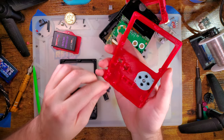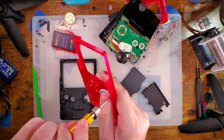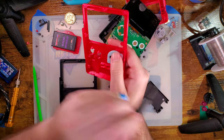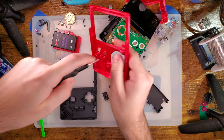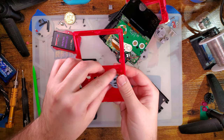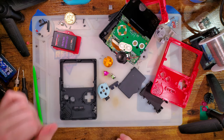Now I guess let me find some matching buttons so we can get this reassembled. Easy. I'll be right back.